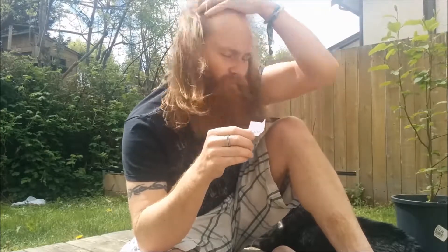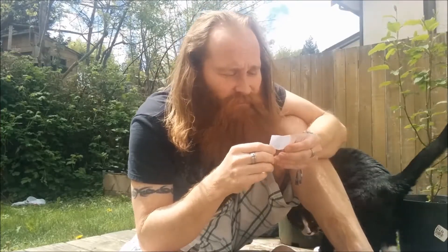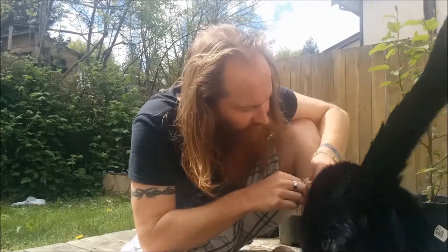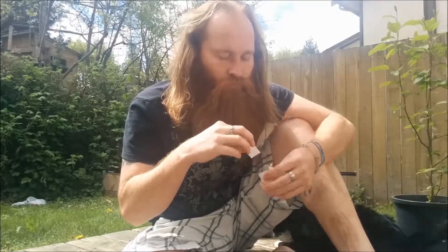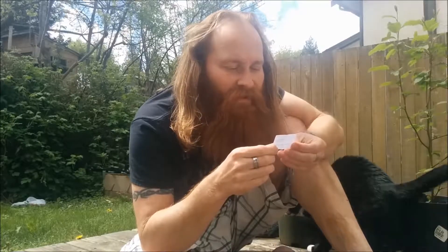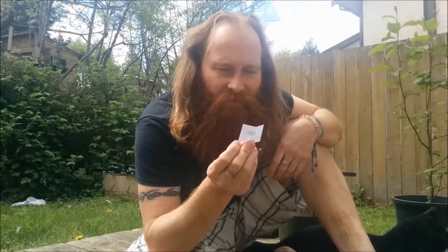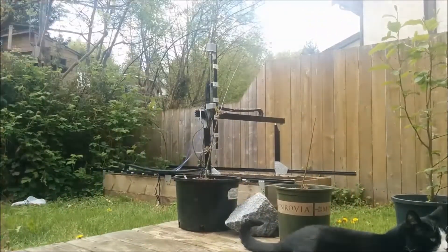This one is from Ken from downtown Asia — he writes in and asks if I wanted to do something a little more kid-friendly. No. This is from Kevin Hefferweiss, who writes and asks if I could do more mailbag. Yeah, we'll count that.